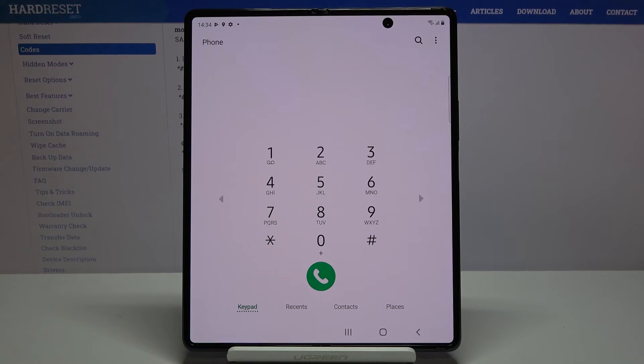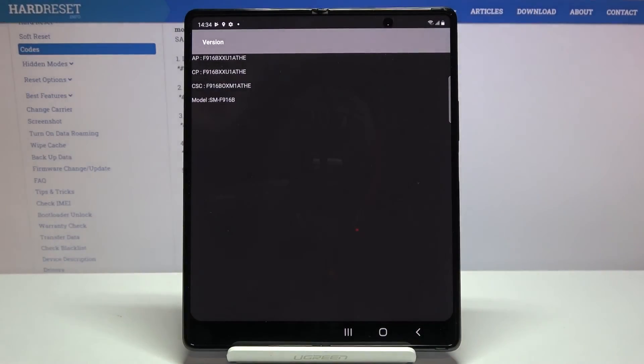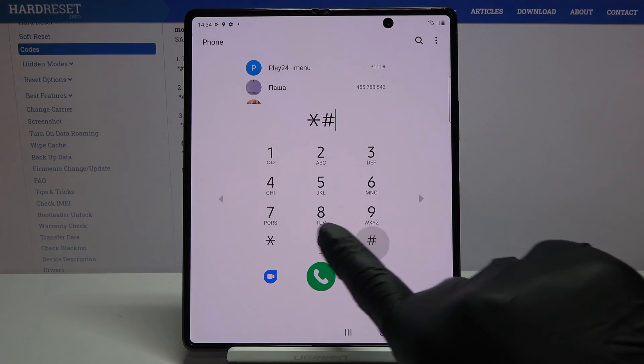Another code to show you is *#1234#. Here you get the firmware version — just enter this code and the firmware version is right in front of you.